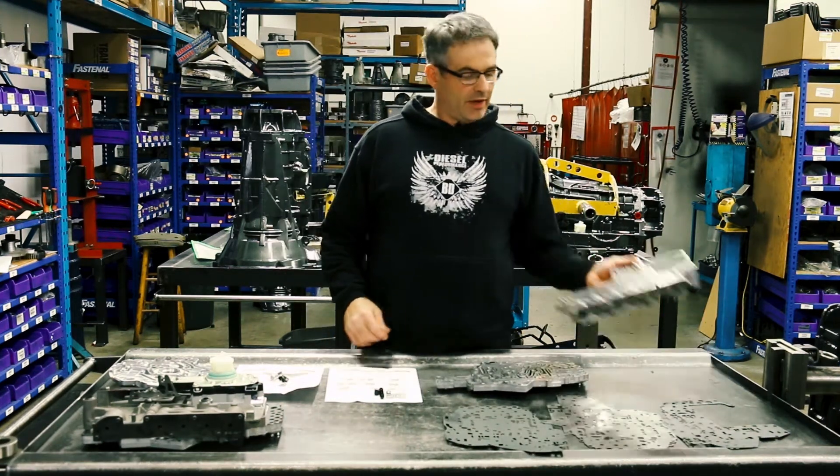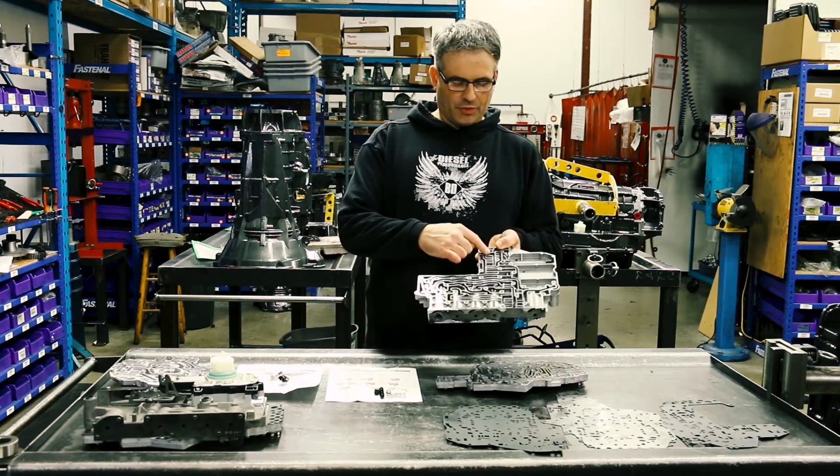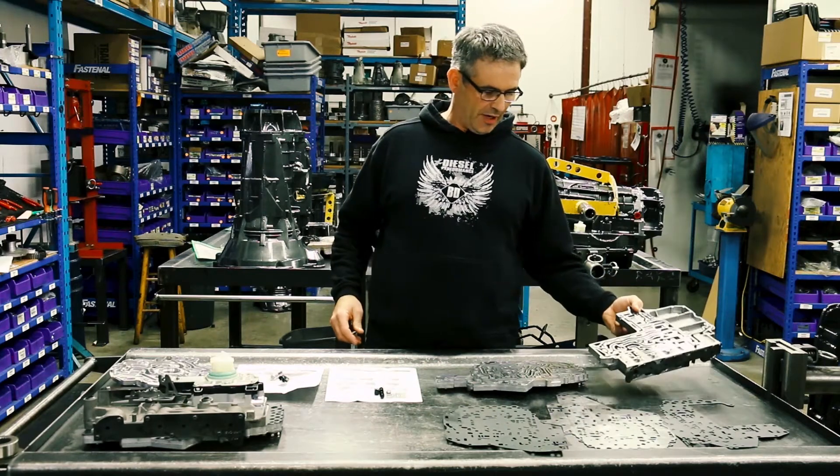There were three main areas of cross leaks inside these transmissions that we were focused on. First was the SSV bore. If this leaks, what you're going to see is P0871 codes, and potentially it'll leak enough into that overdrive circuit to drag the clutches when they shouldn't be applied.